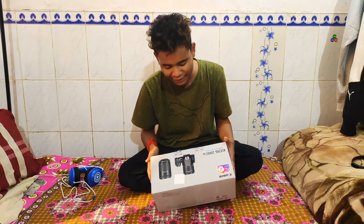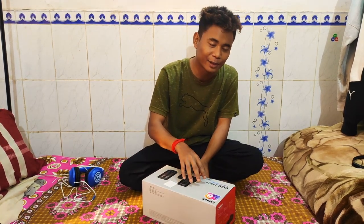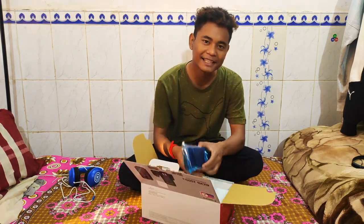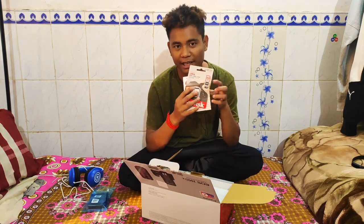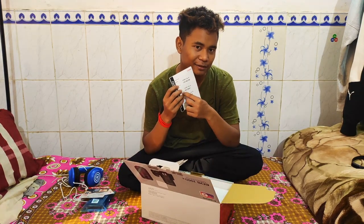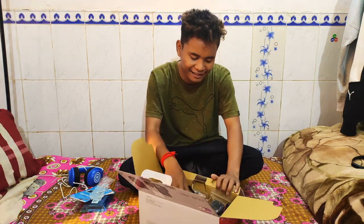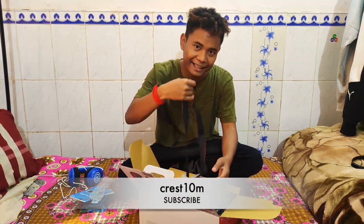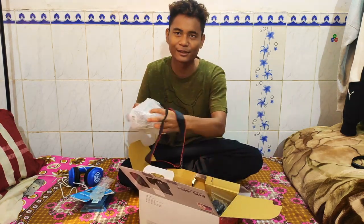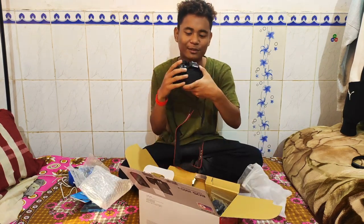I wanted to show you the box. I opened the back of the box. We will bring a video on it already. This is the body of the Canon 200D Mark II. The battery is included.